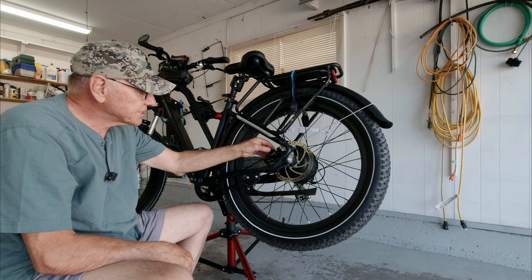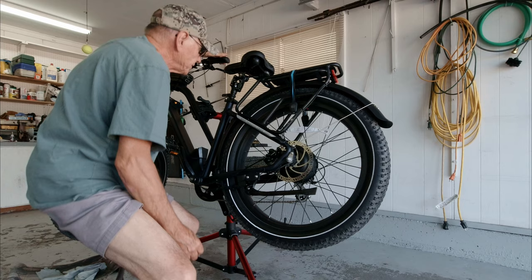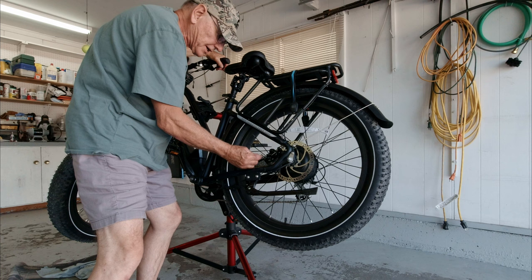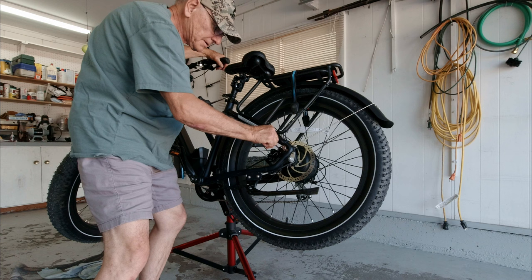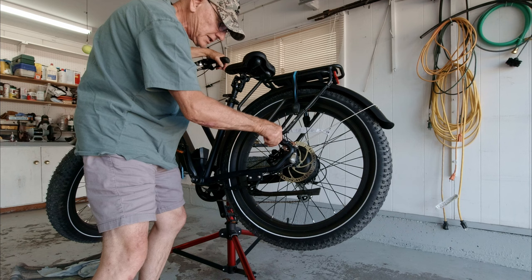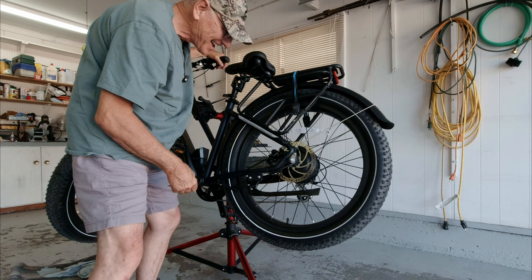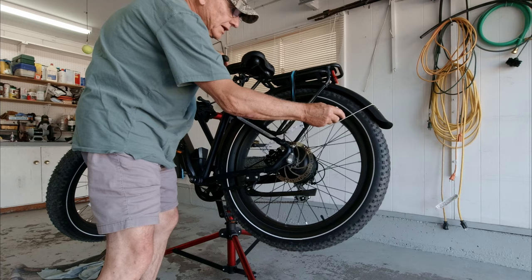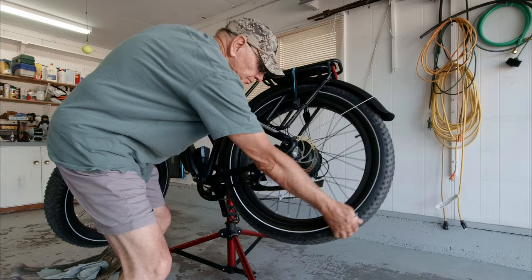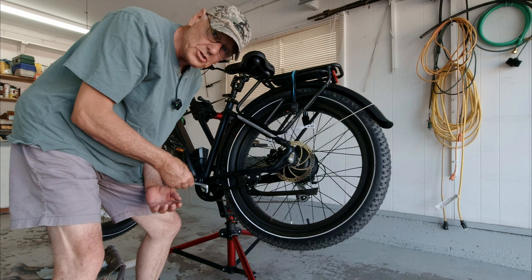I'm almost done with the rear. To adjust the caliper so that the pads are centered on the rotor, all you do is squeeze the brake lever and hold it while you tighten down the bolts, which automatically centers it. I've been wrenching since I was about 16, so I can tell when I've got it about right. You can spin the wheel and listen to see if the brake pads are dragging, and these aren't. The rear is installed and that was the hardest one. The fronts will be easy compared to this, and this would have been easy too if I hadn't screwed up that ferrule.